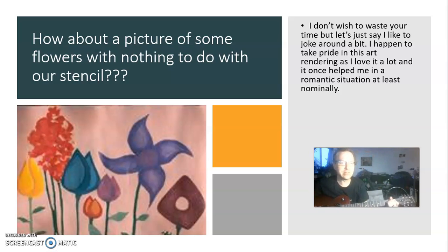How about a picture of some flower that has nothing to do with our stencil? I don't want to waste your time, but let's joke around a little bit. I took pride in this art rendering — it helped me in some romantic situations.